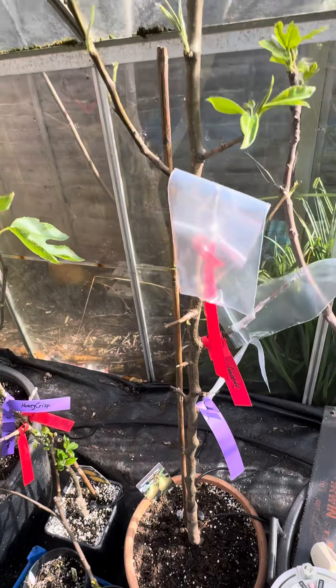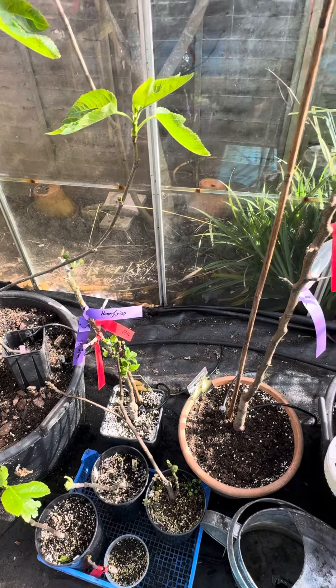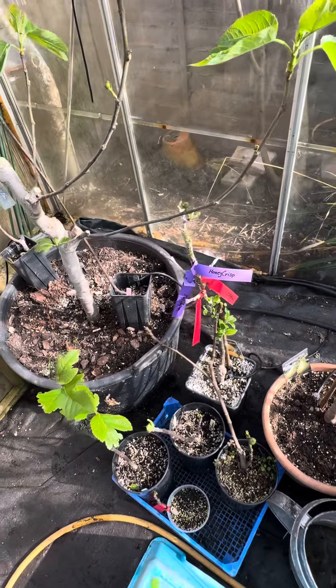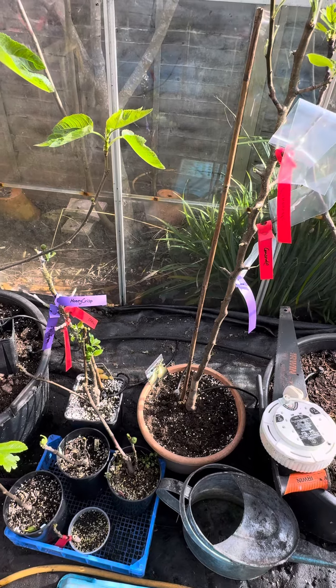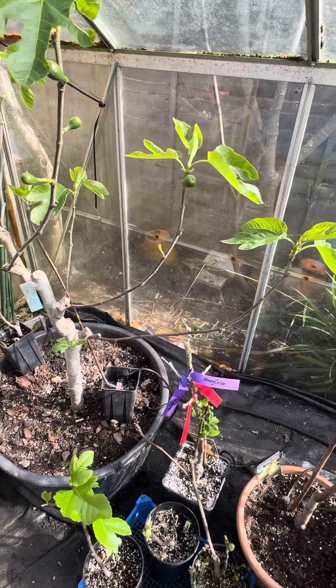I've also got a pear tree grafted with Concord and Conference. I've pulled them up for now but they'll obviously go in the ground at some point. I got the rootstock from one of the supermarkets — they're cheap trees. I usually buy them and graft several varieties onto them, and I've been quite successful with that in the past. It's one way you can save a lot of money.